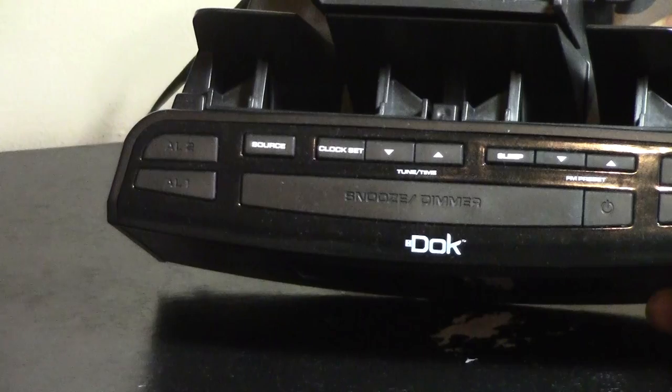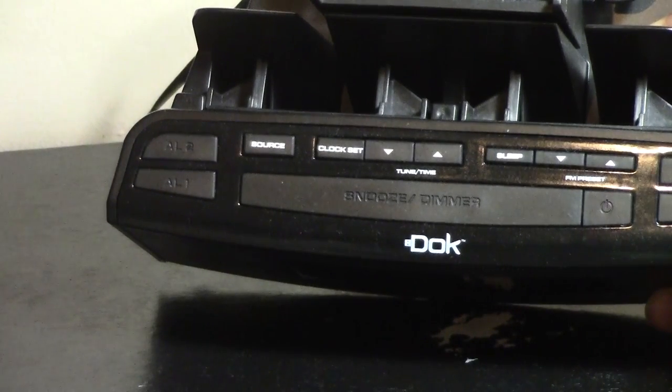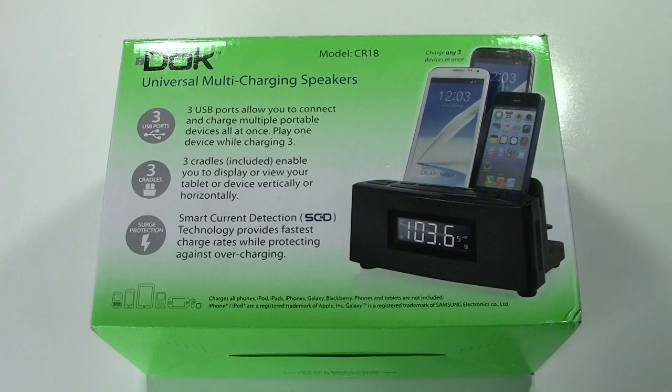It has two alarms on it, and I just found it to be such a cool little product. This is such a no-name company — Doak, or Duke, I'm not even sure I'm pronouncing it right — but it's such a great little dock.